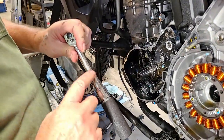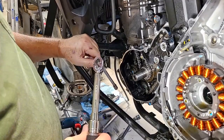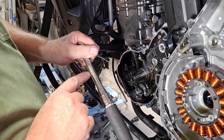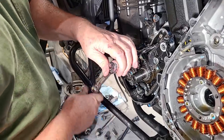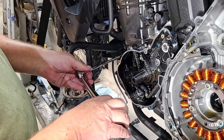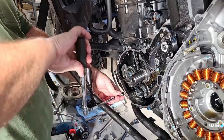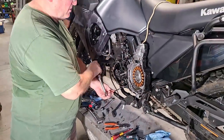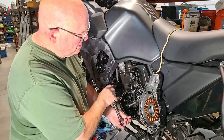McMaster-Carr sells CDI torque wrenches — they're made by the same company that makes Snap-on stuff, and they're all calibrated from the factory. I've had mixed results with Harbor Freight torque wrenches; if it's all you can afford it's usually better than nothing, but I don't trust them. We've had them literally fall apart at tech days. Right now we're torquing the inner case. Next we're going to put the torsion spring on and then the doohickey.